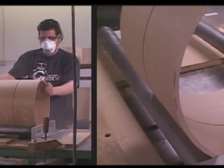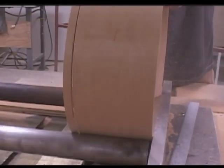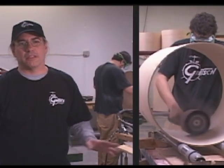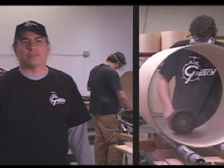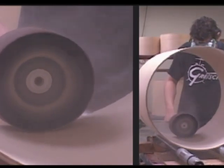The first thing we do with the drum shell is cut it to the proper depth based upon the customer's order. Then we treat the inside — we address the seam with wood filler, and after that we sand the inside using our balloon sander, which we've been using since the 70s.